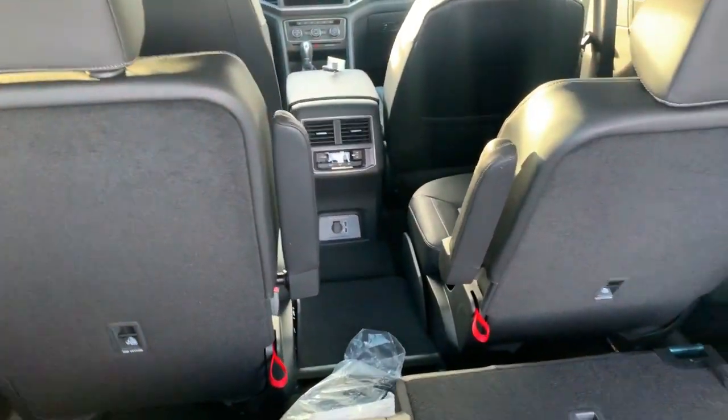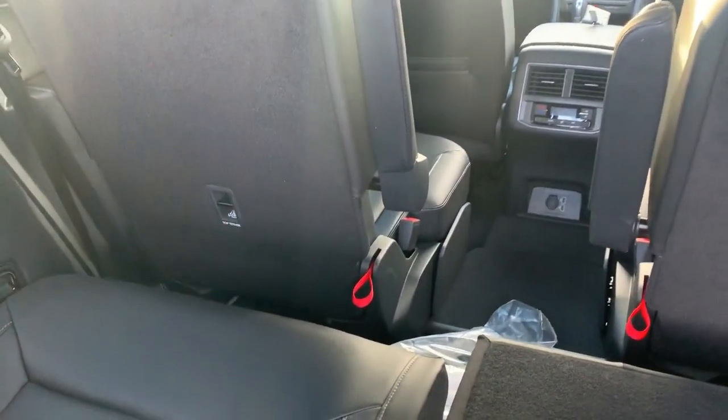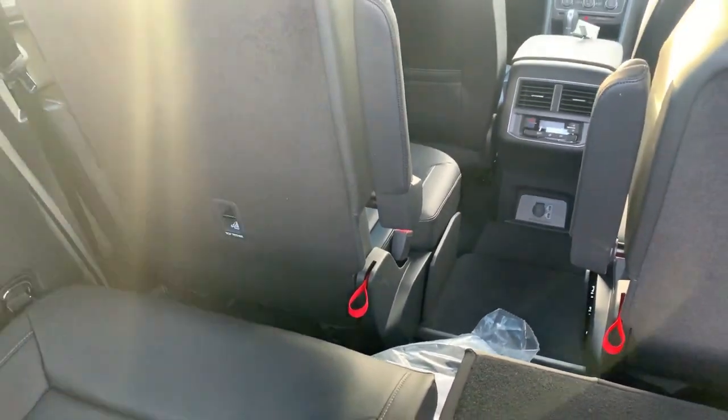You can see that second row — since it's adjustable, it slides forward and back. It's all the way back right there and there's still a decent amount of room in that third row.